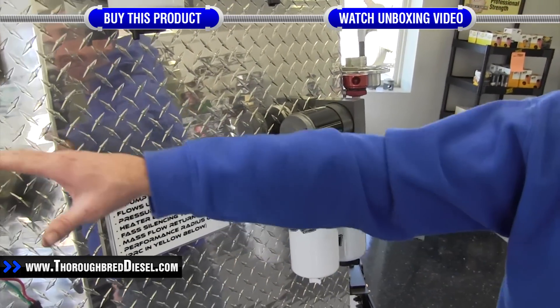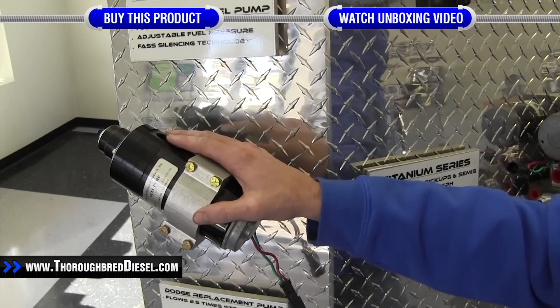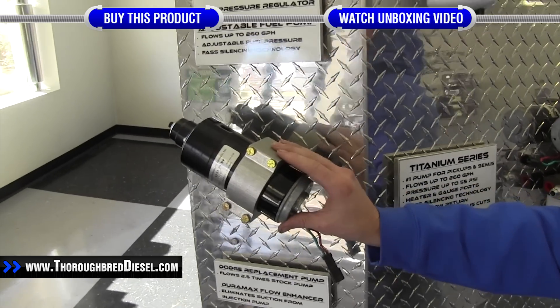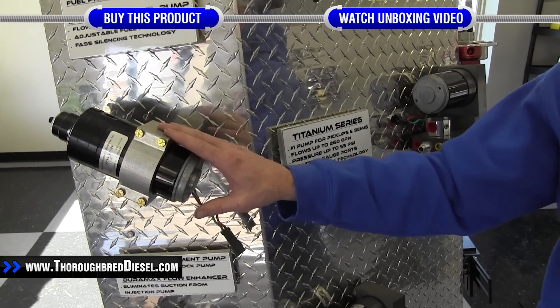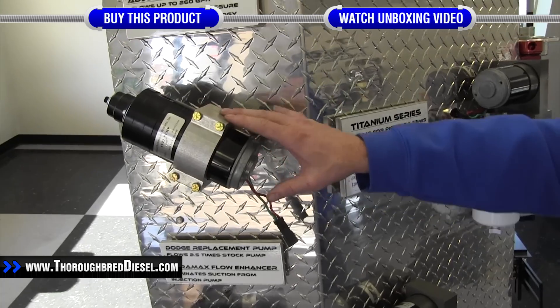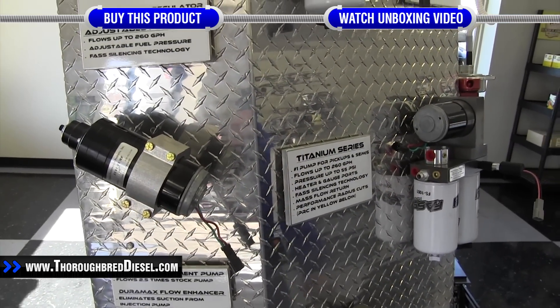If you have an HPFP or the old HPFP pump or the adjustable pumps, there is no place for the FAS heater port on these pumps. If you needed to use a heater on those, you would actually have to make your own element block for the adjustable pump. Now let's go out to the truck and install it on an HD series pump.